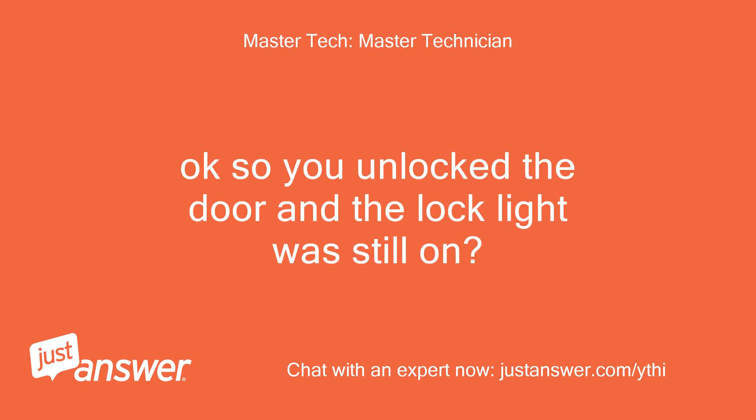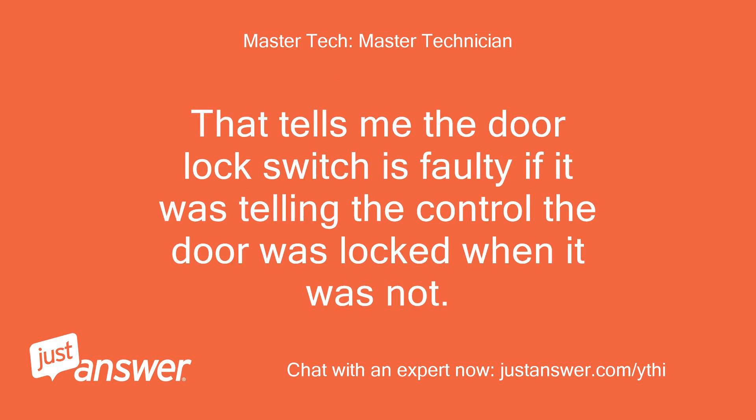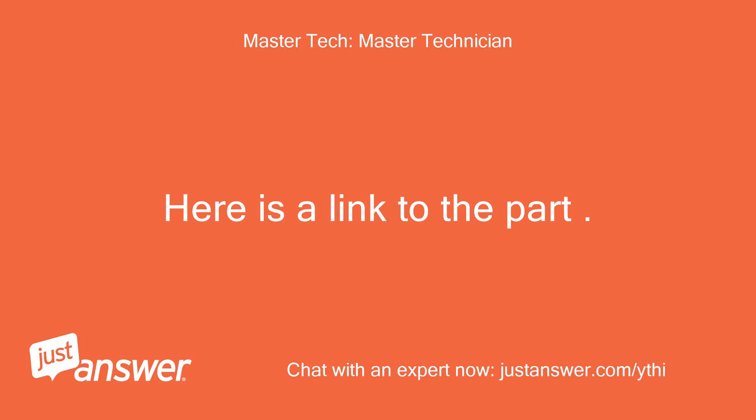Okay, so you unlocked the door and the lock light was still on? That tells me the door lock switch is faulty — if it was telling the control the door was locked when it was not. Here is a link to the part.